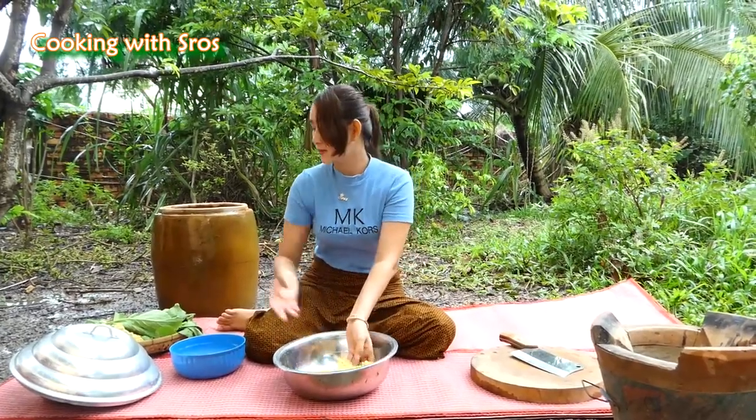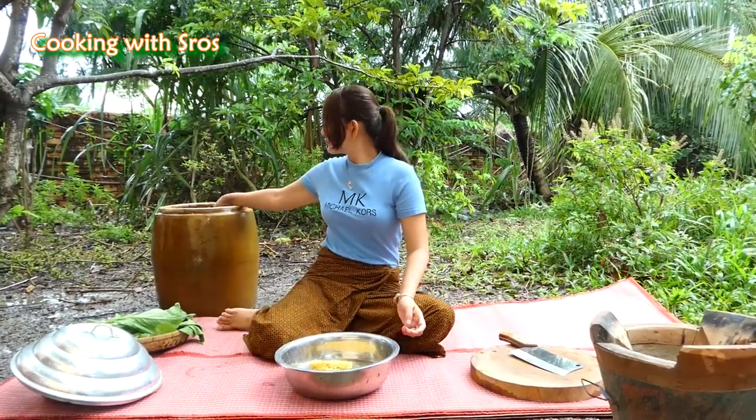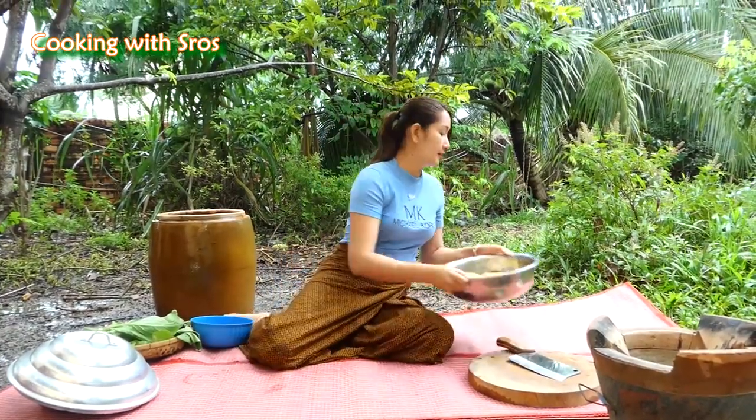Now I would like to keep the noodles in cold water and keep it aside. Then I'm going to prepare the vegetables.